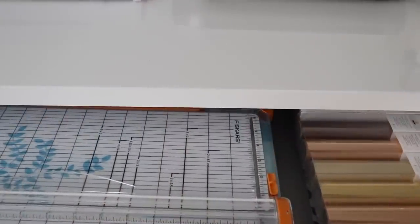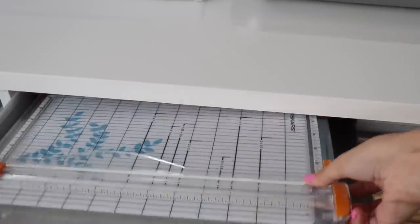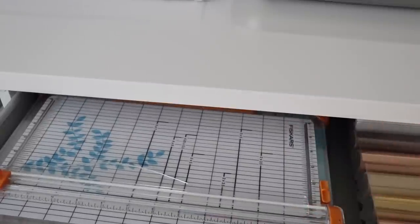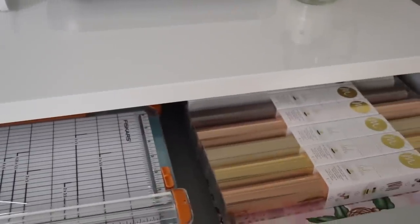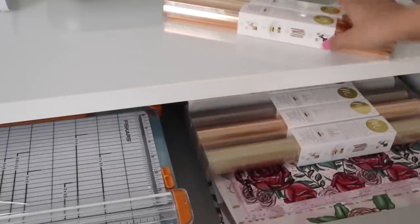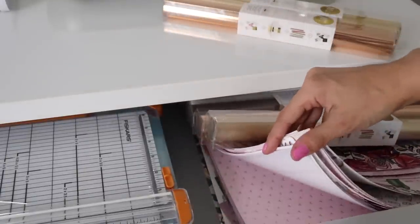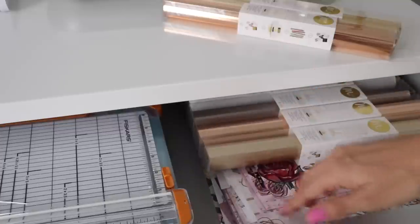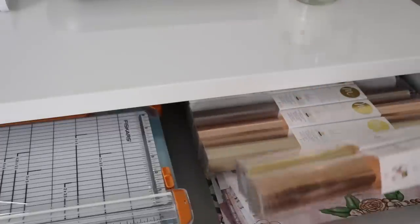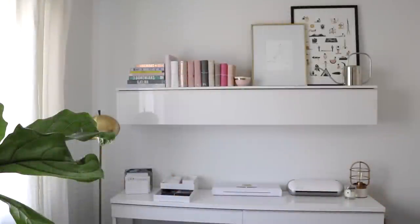The next drawer is fairly simple — I have my paper trimmer on the left side, and on the right I have a lot of rolls of foil for my Mink. Below that I have a stack of scrapbook paper that I've been collecting over time.